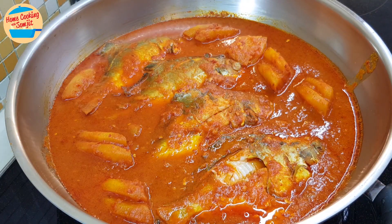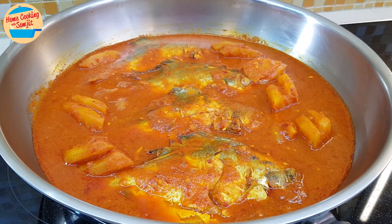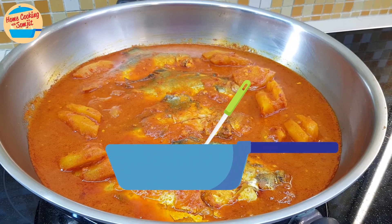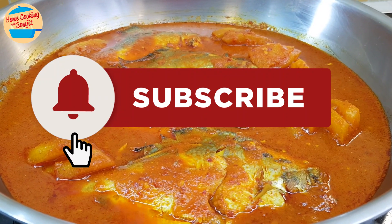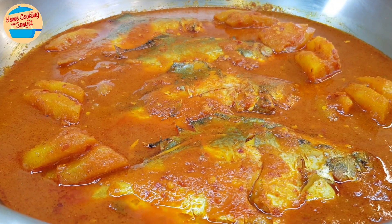This is best served with white rice. Let's eat! Oh wow, very delicious! Fish and pineapple really blend so well with the delicious and spicy curry. The pineapple curry can be kept for the next day; however, the fish won't be very fresh if kept, so please ensure to finish the fish within a day. Thank you for watching. Please like and share if you have enjoyed this video. This is Home Cooking with Somjit. Thank you and bye-bye!